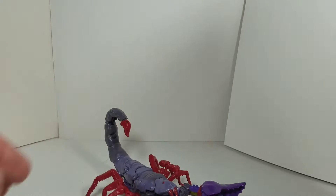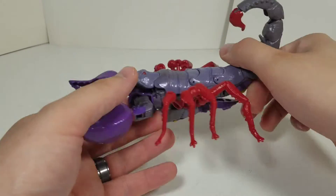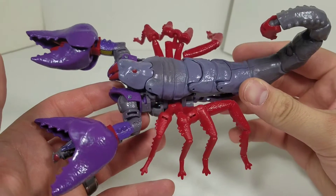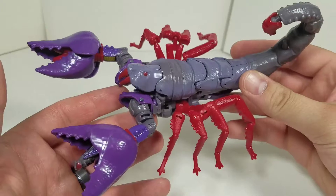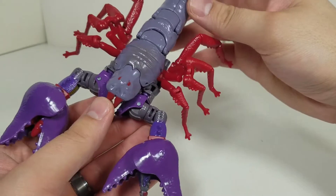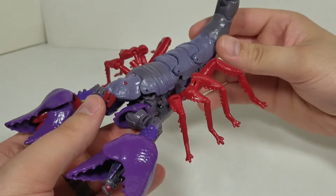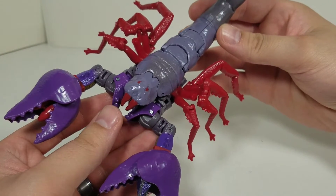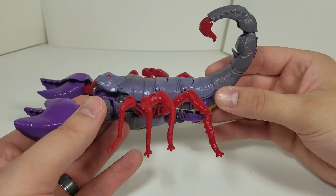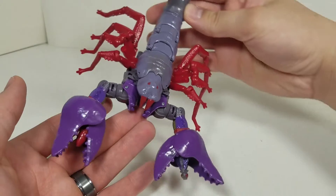Let's take a look at Scorponok. He looks fantastic in beast mode. He's not more cartoonish like he is from Beast Wars — he's more realistic looking for a scorpion face. The pincer mouth and everything like that. But overall, it does its job for the overall look of it.